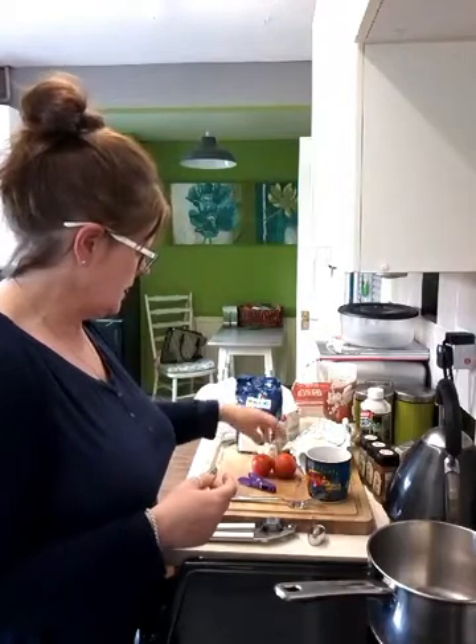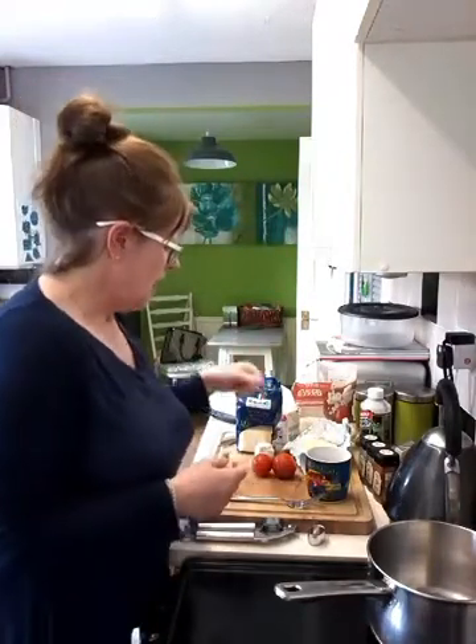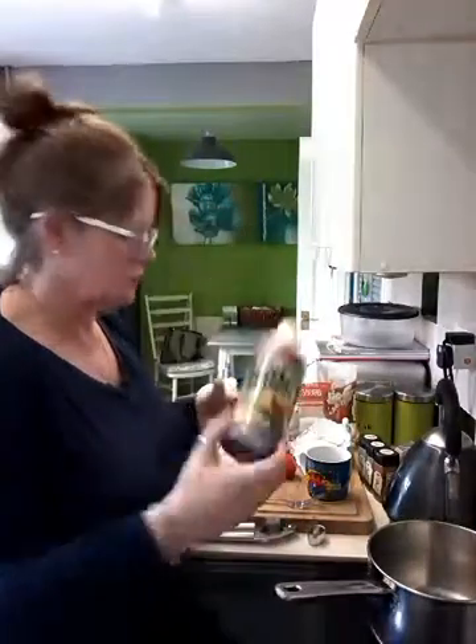I've got a couple of tomatoes, some garlic, some herbs, and some Crucials barbecue sauce.